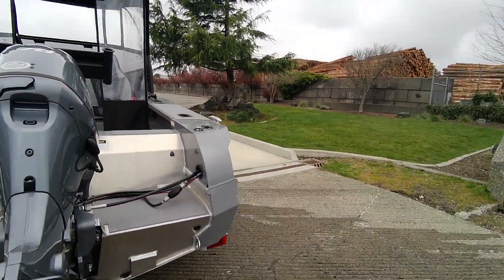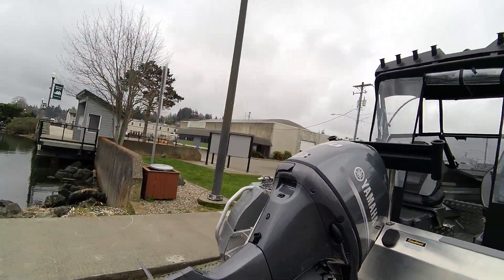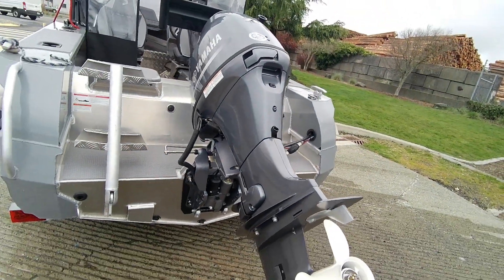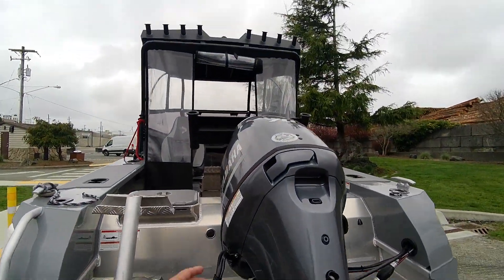70 horse has plenty of power for this little boat — it's going to scoot right along. Fuel injected, you got a 13 by 15 pitch prop. There's your flusher — you put your flusher onto that. You got your trim button here.